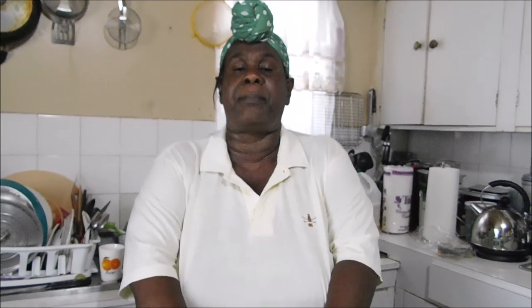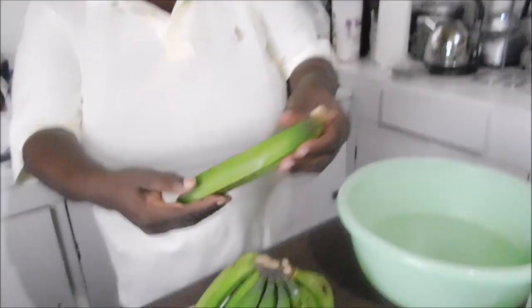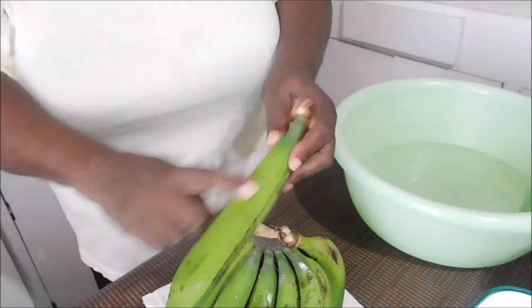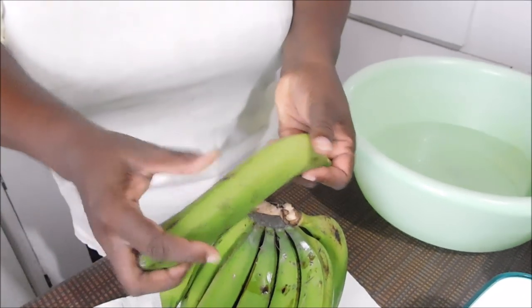So it is always better to use something clear, preferably something white. Make sure your apron is white or your top is white — mine is not white, as you can see — because it carries a lot of stain. And once the stain catches your clothes, the only thing you can remove it with is some bleach. I think this is a reasonable size banana. You want to look at the color of the skin — it's all green, and these little black parts are the stains.